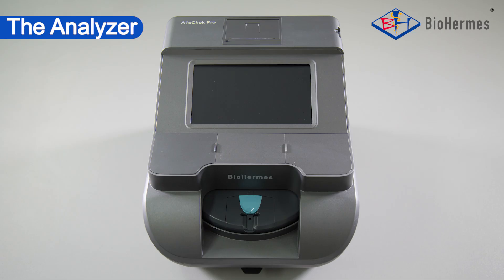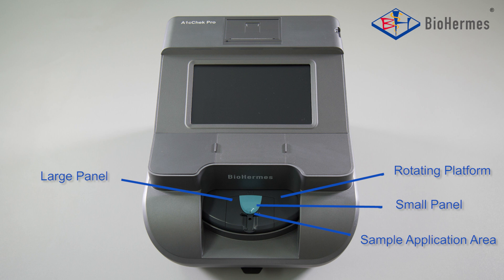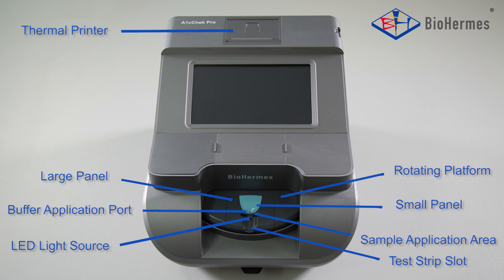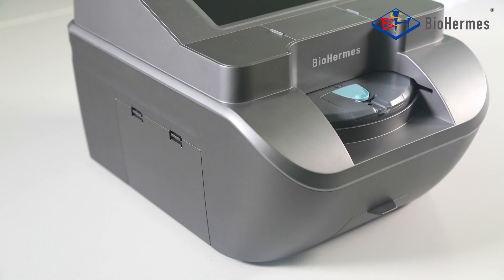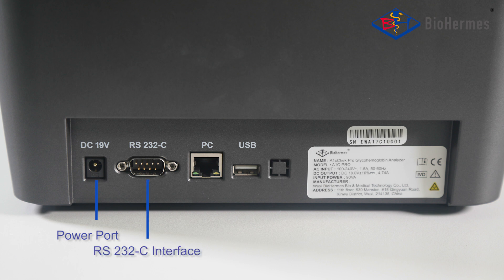The Analyzer consists of: Rotating Platform, Large Panel, Small Panel, Sample Application Area, Buffer Application Port, Test Strip Slot, LED Light Source, Thermal Printer, Cold Chip Slot, Touch Screen, Waste Tank, Buffer Bottle Chamber, Power Switch, and Power Port.